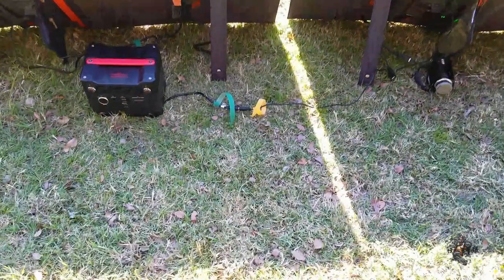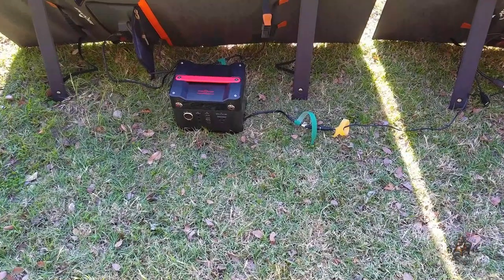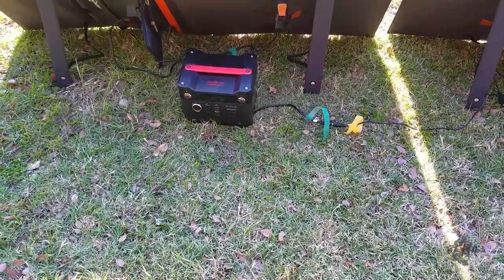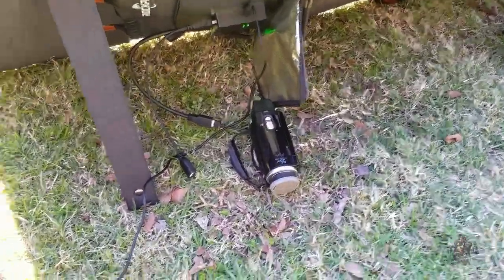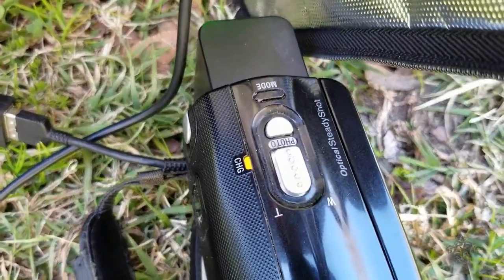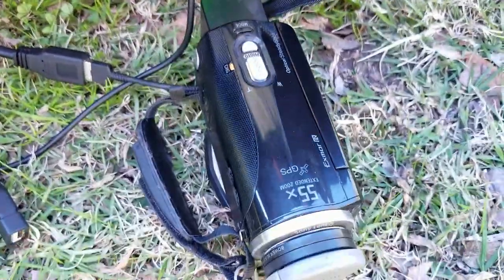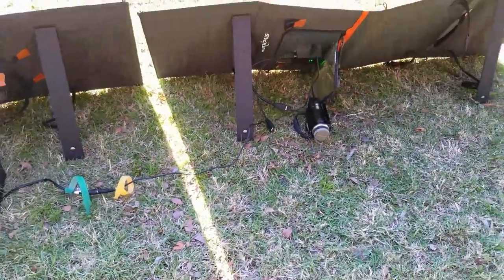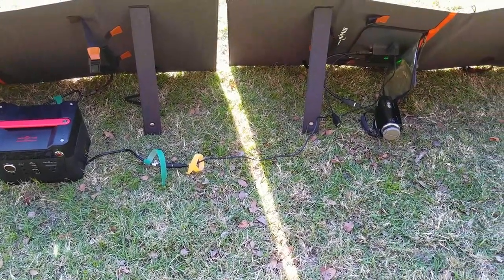I was sitting here finishing charging the 300-watt power supply — I've been charging all kinds of stuff while the sun wasn't available instead of using 110. I noticed my camcorder was low on battery, so what did I do? I plugged it into the solar panel. You can see the charge light — it's connected up and charging off the solar panel. As long as you've got sun, there's a never-ending supply of power for things you can charge with it.